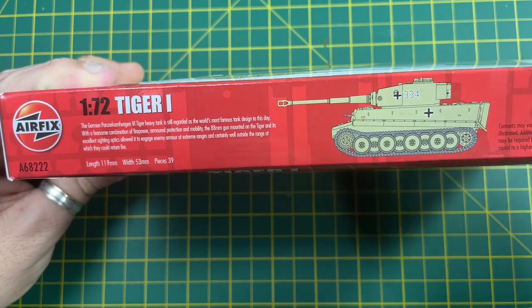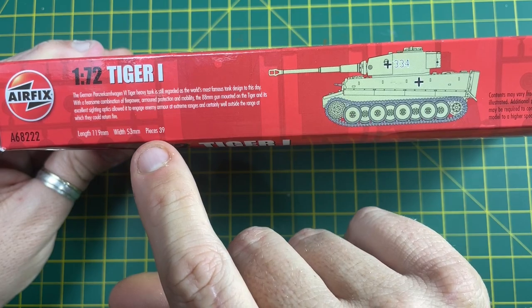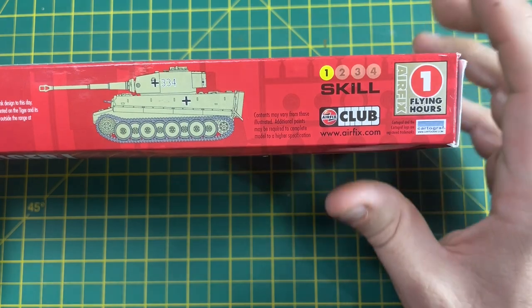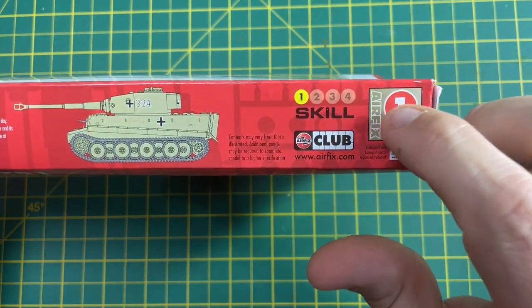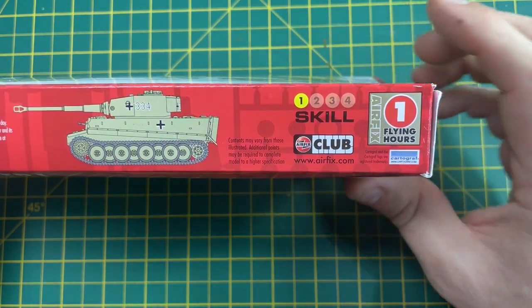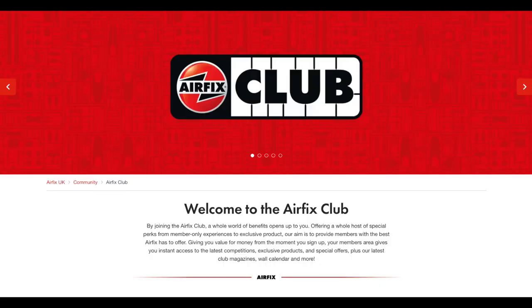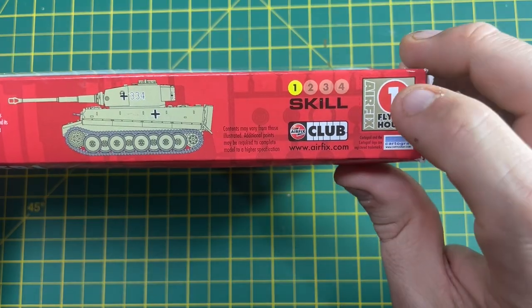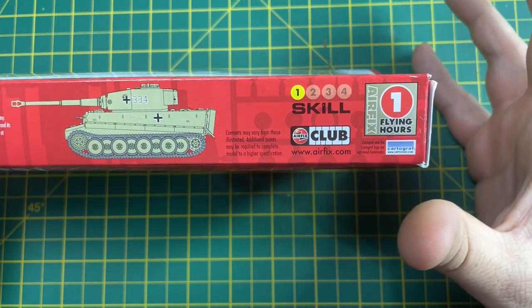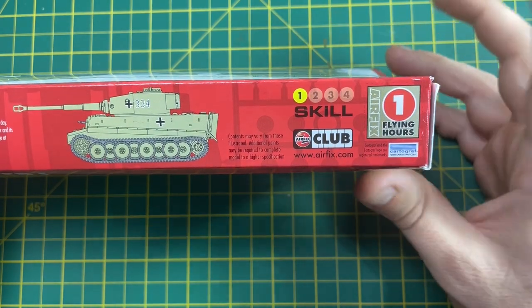The side of the box has some information - the history of the tank including the length and width. This particular kit has 39 pieces and is classed as a skill level one, so it shouldn't take too much to build. There's also a flying hours marketing technique from Airfix where you can become a member of their club - I'll leave details in the description. You can collect these flying hours and use them to get other kits for free, not including postage and packaging.